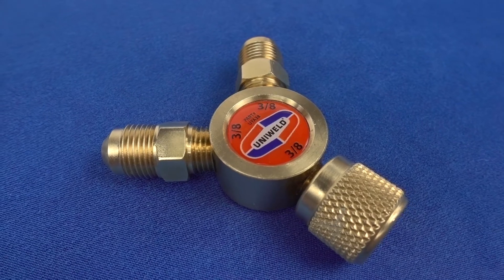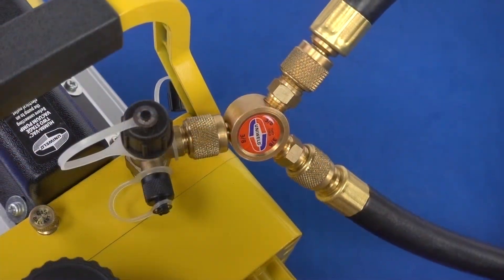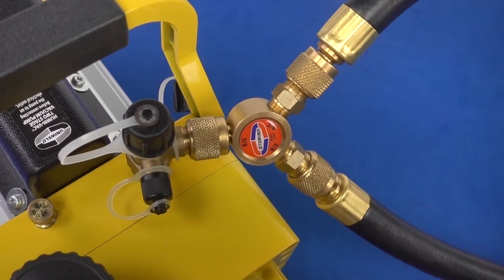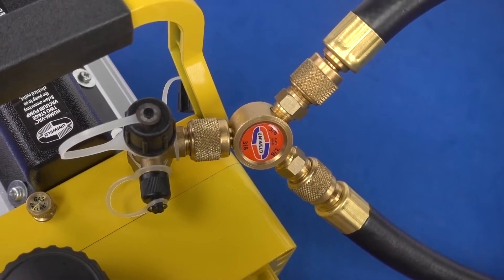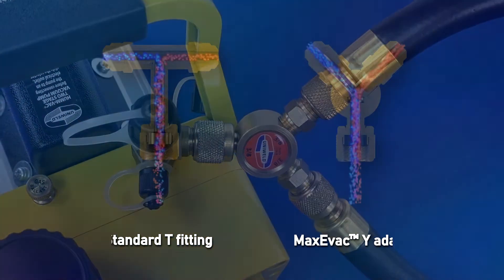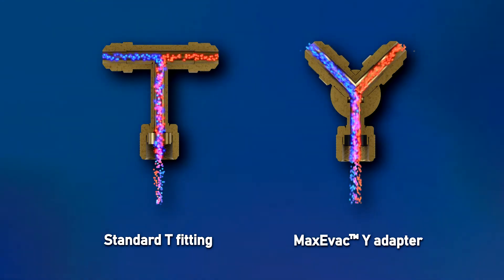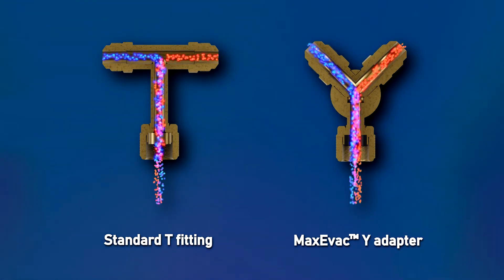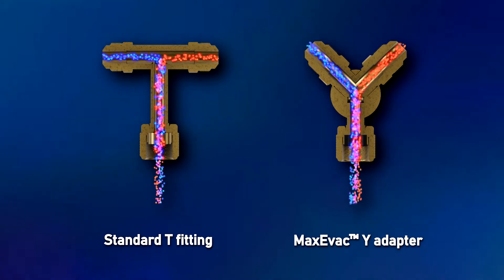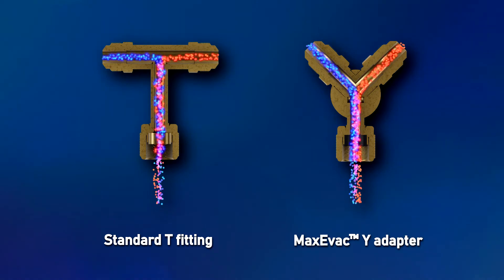The Y adapter is a key component to greatly increase flow. Made of solid brass, the Y adapter connects to the three-eighth inch port on the vacuum pump to provide a dual hose connection to any pump. Opposed to a T fitting which causes the molecules to collide into each other resulting in turbulent flow, the Y design creates a flow path that allows the molecules to merge smoothly and provide faster flow.